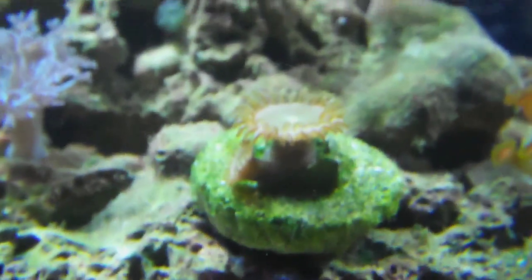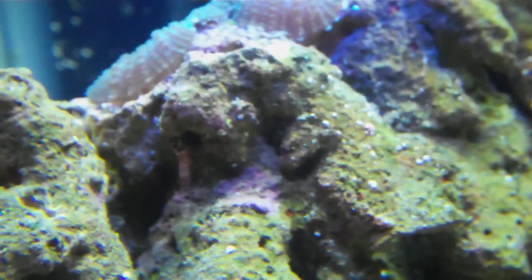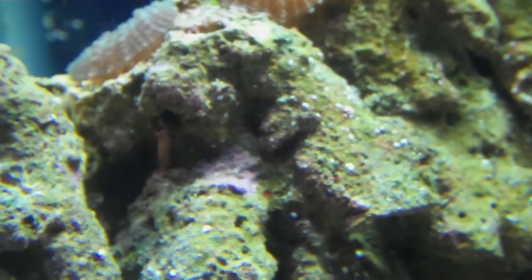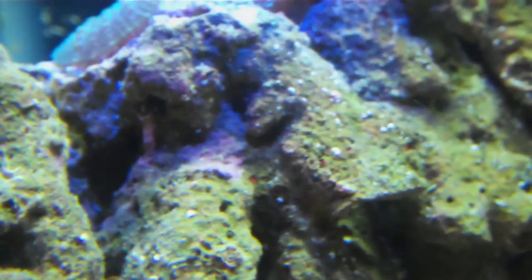There isn't really any on the front of this rock, but there is a little patch right there. You can't see it as well — it's been there for a while and it hasn't gotten that much larger. Let's go around to the back. Nothing on this rock, as you can see.